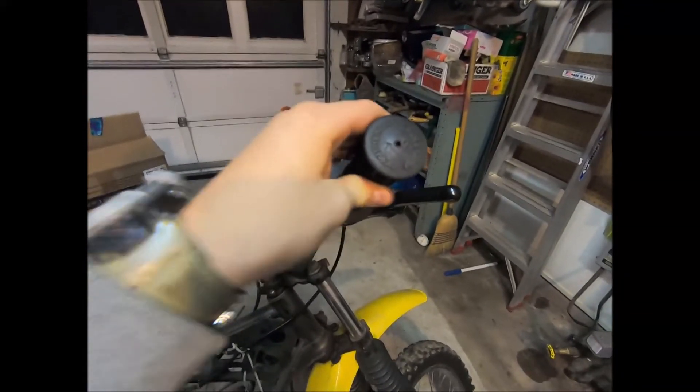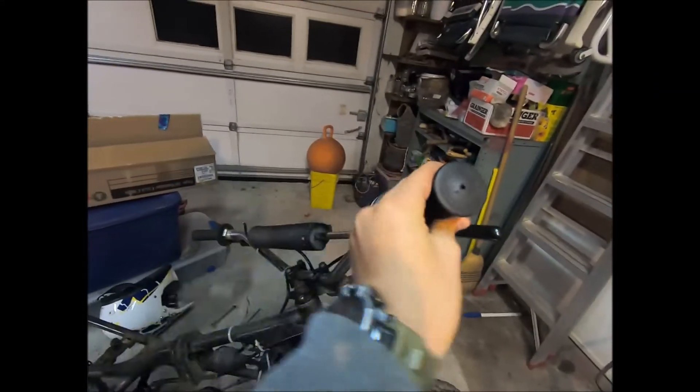Got the new needle and seat for the carburetor in. We have a little bit of play on the throttle but not too much, which is good. Hopefully that's all set.